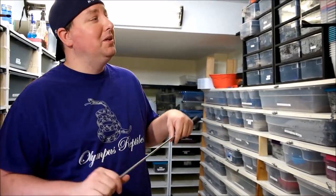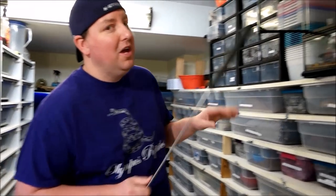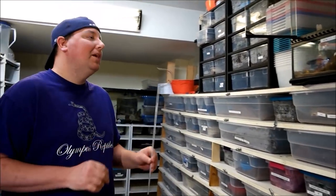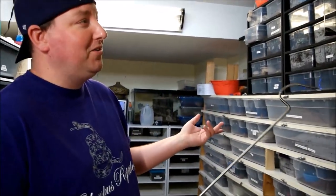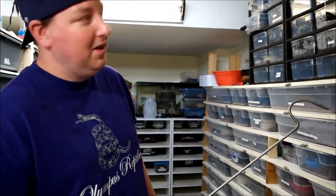Hey YouTube, it is Matt with Olympus Reptiles. Today we're going to have to do a little bit of work in our GTP cage. Here's the issue: he keeps breaking all the stuff. So we're going to get him out, set him up, redo his cage, show you what we've done, show you the products that did not work so well, and then show you what we're going to do.